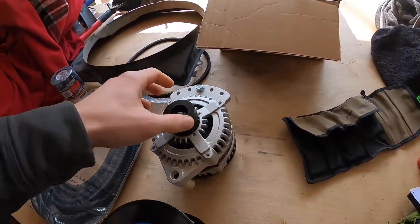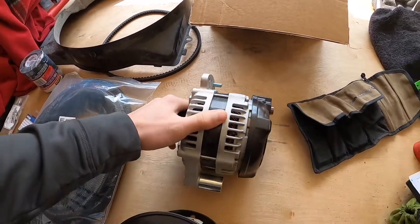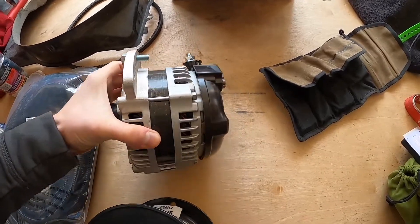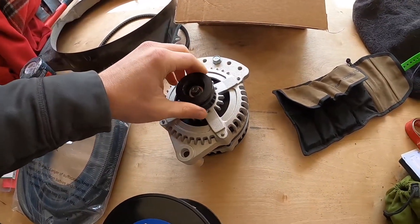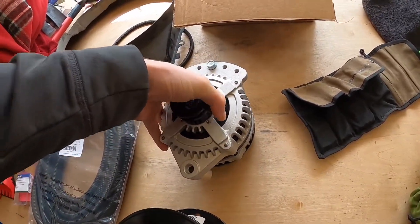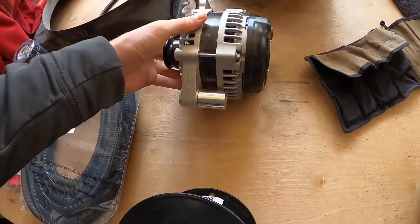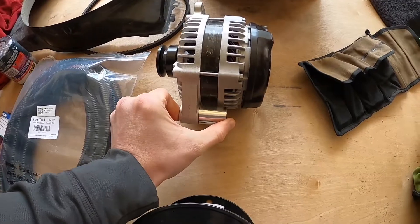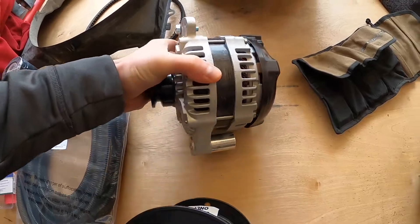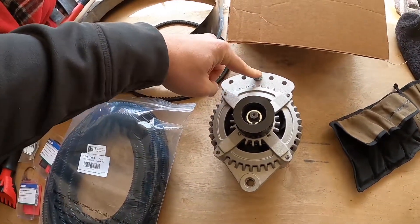Just wanted to quickly go over some of the materials I will be using for this alternator install today. Here we have a 250 amp high output alternator that is designed to be a direct bolt-in replacement for the 22RE engine. It's got the lower mount right here which I have already measured and it is the exact same as the previous one, and then you have your adjusting bolt up here.